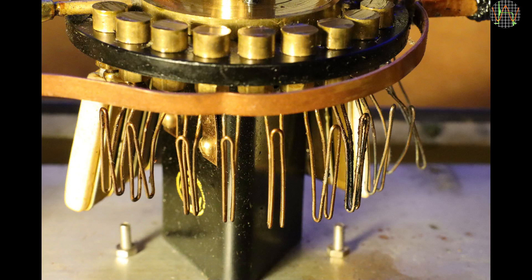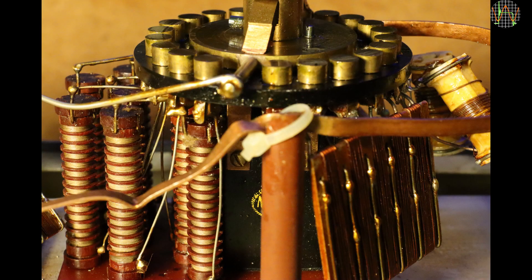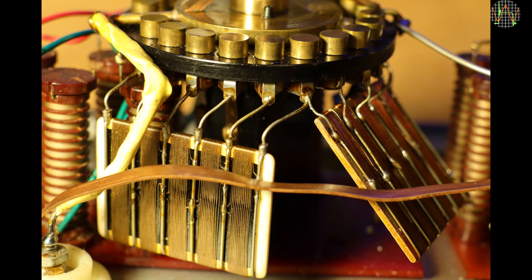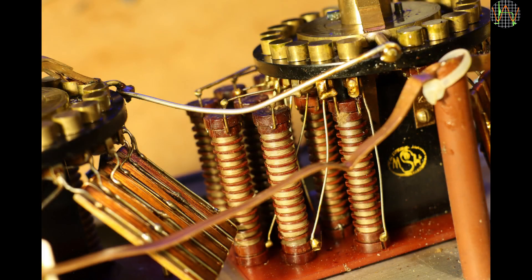I leave you with more pictures from the amazing interior of this decade box, which has become my favorite way of testing resistances from 0.01 ohm to 1 megohm. If you like my videos, don't forget to subscribe — there are more projects, repairs and reviews coming up. And it would be great if you decided to become a Patreon. That would really help this channel. Thanks for watching.